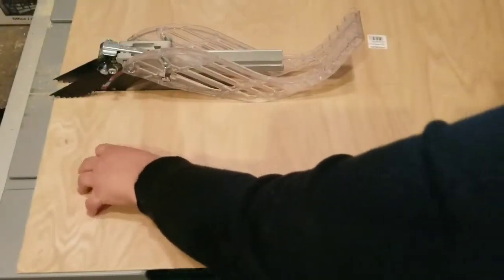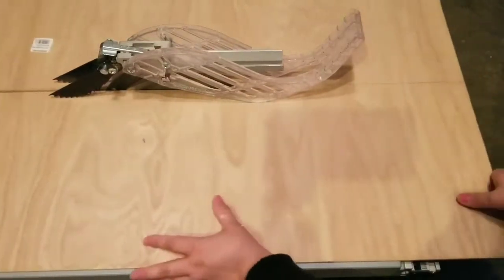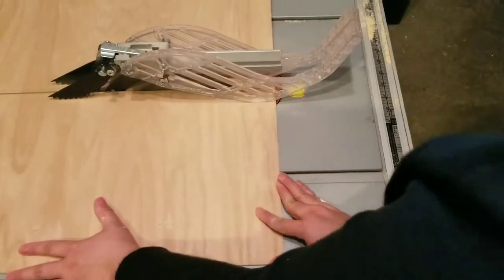I'm using the table saw to make the cuts for the shelves to the sizes I wanted them to be. When I made the cuts the board chipped quite a bit on the edges, so I'm just using a 220 grit sandpaper to smooth it out.